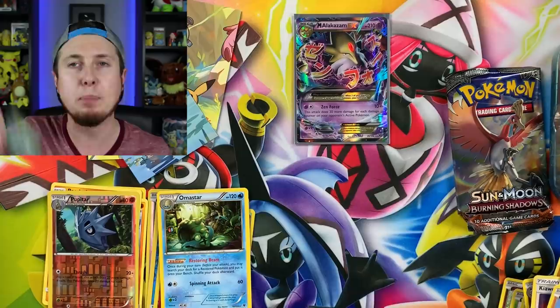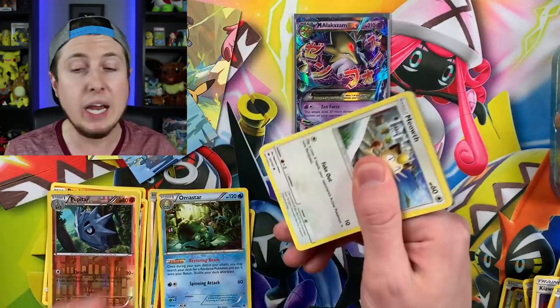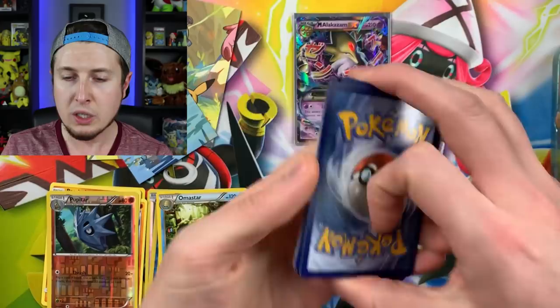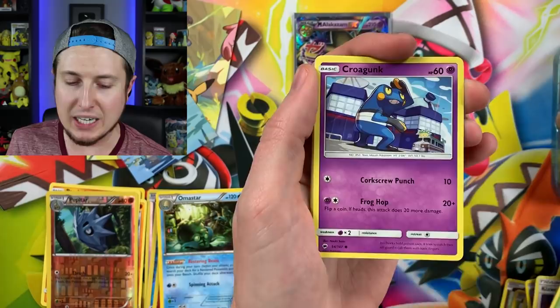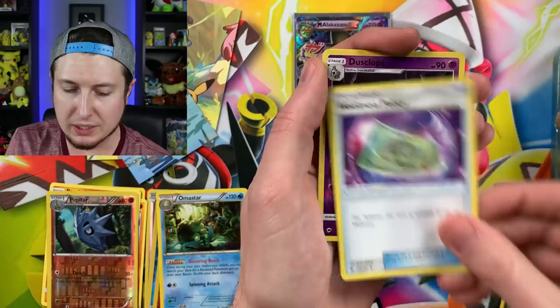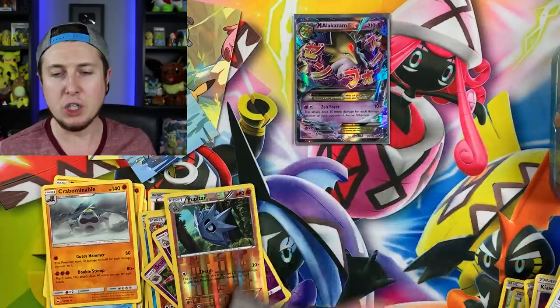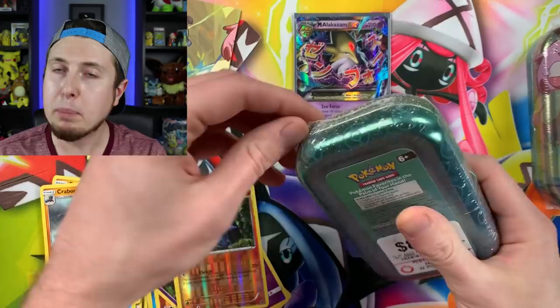My excitement level is through the roof today! From Burning Shadows we have: Meowth, Stufful, Pansage, Croagunk, Pikachu, Energy, Poe Town, Porygon2, Weakness Policy, Reverse Holo Dustox, and a Crabrawler as our rare. There's the code card. I pick up the cards off the floor — I don't just leave them there. We're just having fun here — that's what this channel is all about.